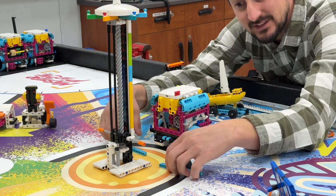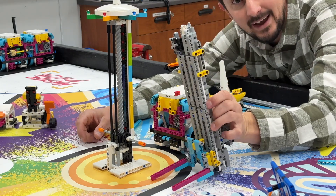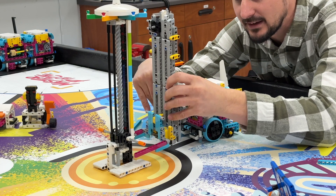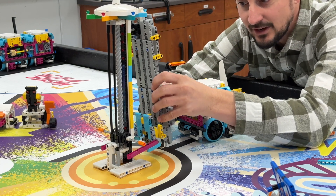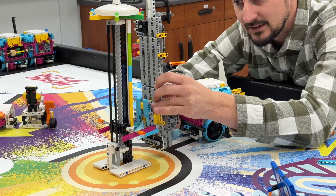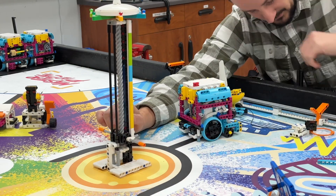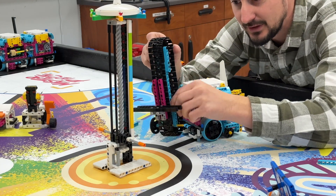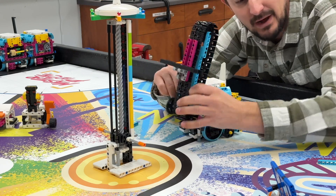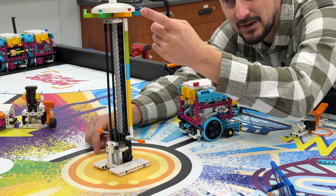A lot of different teams have a lot of different solutions to this. There are rack and pinion systems like this, which is a forklift that the robot can come in and actually lift up everything at the same time as it turns. There are other forklift-type systems you could build. Some teams even spin the top to make it go.